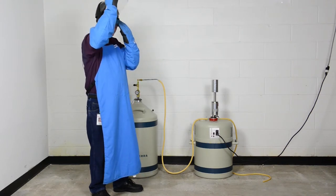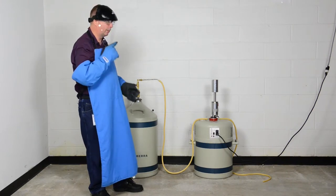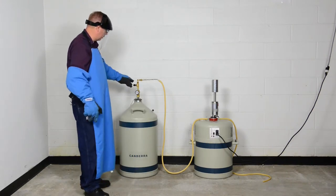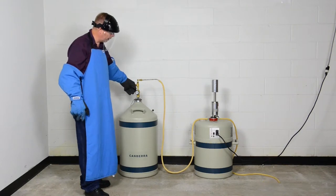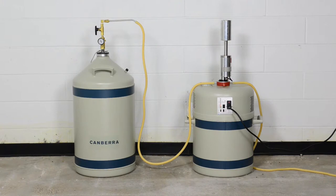We're now ready to begin the fill process. I'm going to make sure my face shield is in place and my safety gear is all in order. Because we're filling a warm and empty doer with a warm detector, the fill time is a little longer than if we were starting with a doer that had liquid in it and everything was cold. So depending on the size of the detector, this could take around 15 minutes or so before we're actually filled.